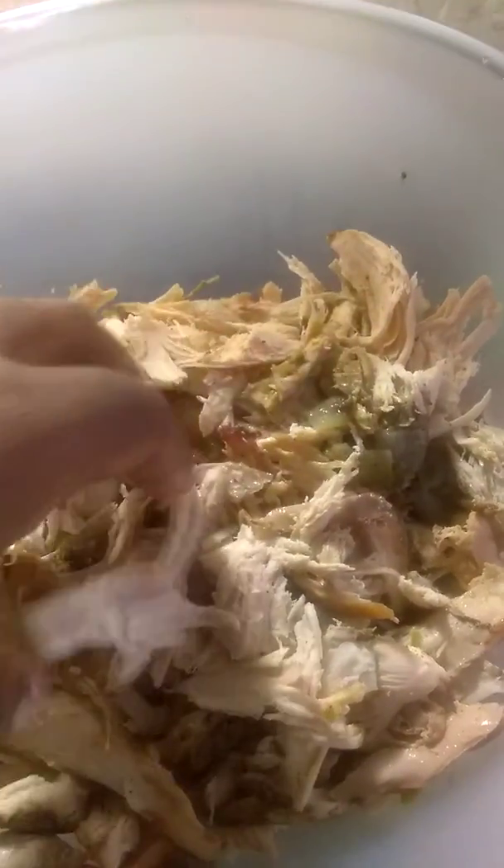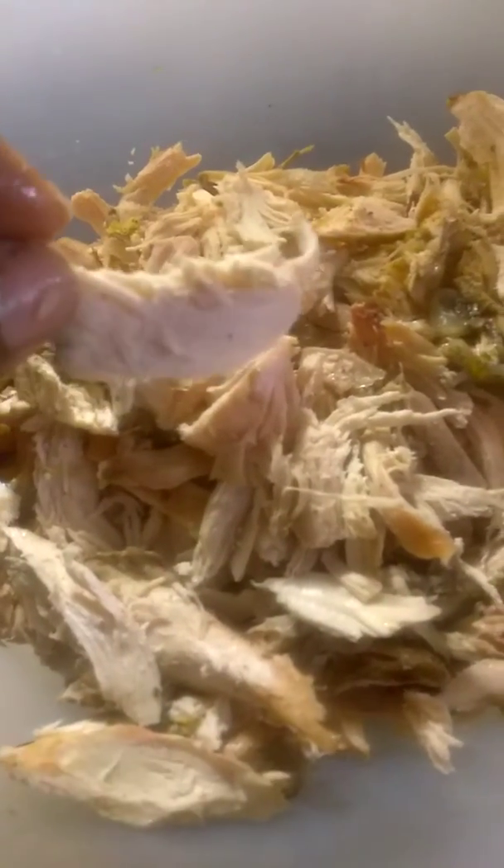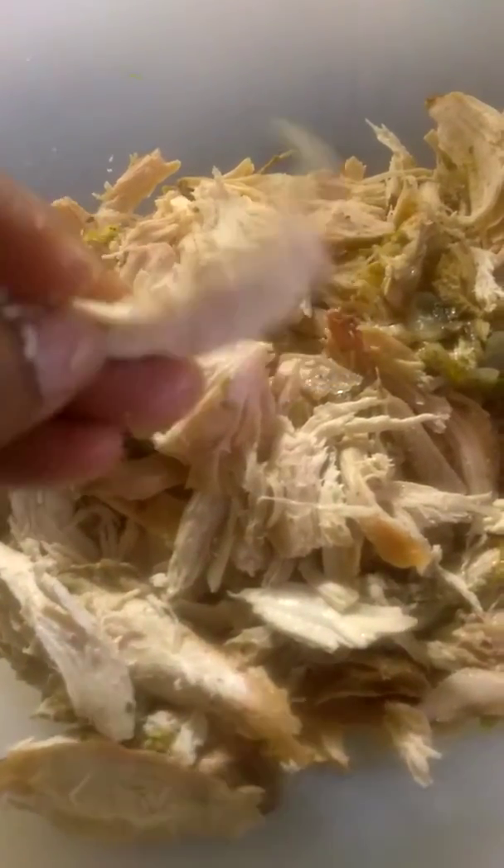You want nice, thick, good pieces of chicken, and you can clearly tell this is chicken soup. And I roasted it before, so it's very tender, and I'm not going to cook it anymore because it's completely cooked now.